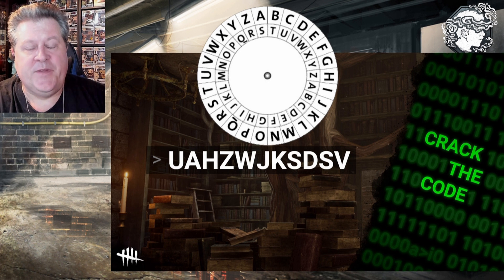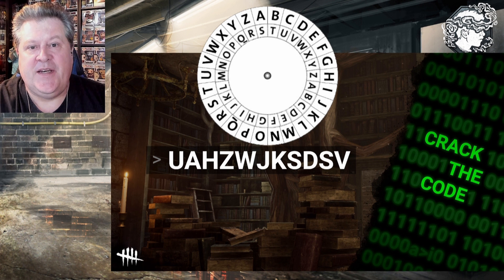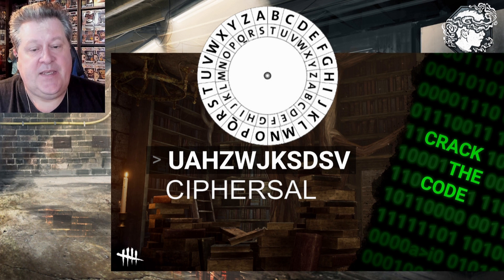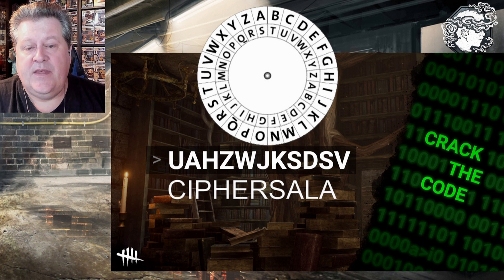Hopefully you've had a minute to figure it out yourself. If not, I'll go ahead and solve it right along with you. We're going to look at the interior part of the decoder wheel and use the letters given here. Starting out with U on the interior wheel — U equals C, then A equals I, H equals P, Z equals H, W equals E, J equals R, K equals S, S equals A, D equals L, S again equals A.